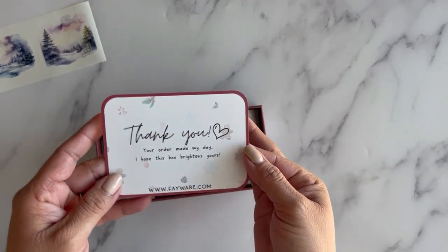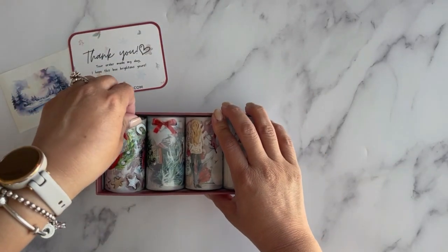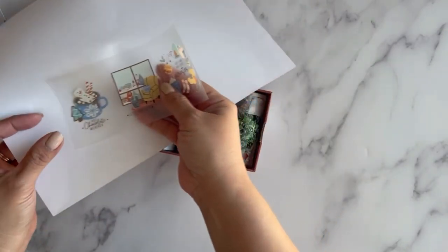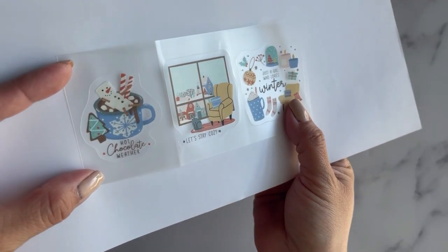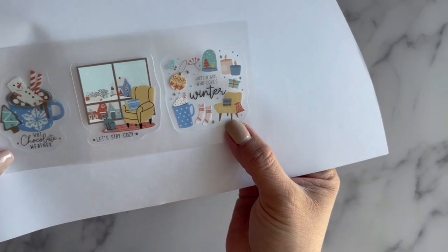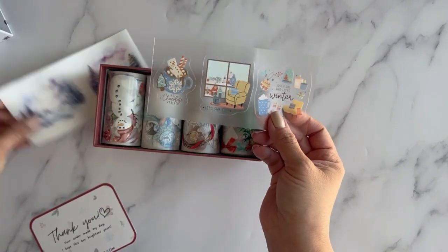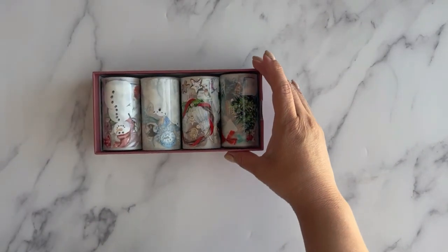There's also a little thank you card, and I thought there was something else — it got stuck inside the box. Here we go: these are some really cute Christmas and winter stickers. This one says 'Hot Chocolate Weather,' then 'Let's Stay Cozy,' and this really pretty one — 'Just a Girl Who Loves Winter' — with winter icons. I thought these were so pretty. Now let's get into the tapes.